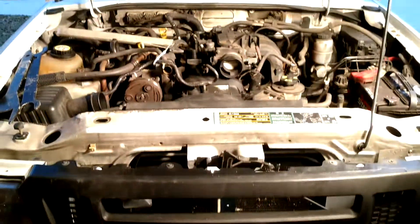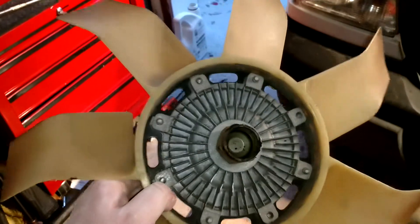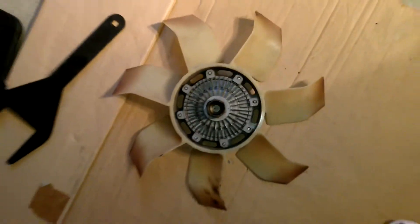Hey folks, how y'all doing today? I got a 2008 Ford Ranger here and we're gonna show you a quick trick for the fan clutch — I apologize, I said fan belt. So here's the old one, it's located right down in here.